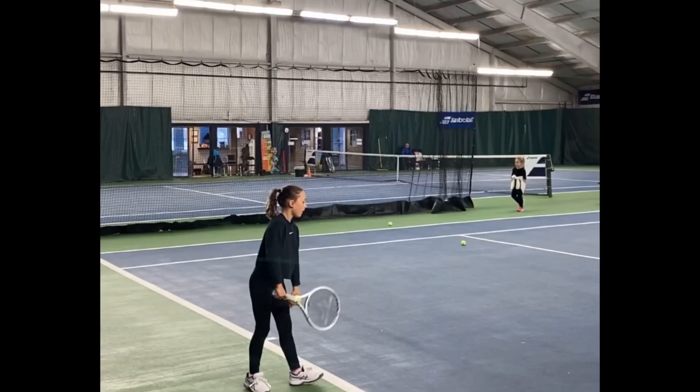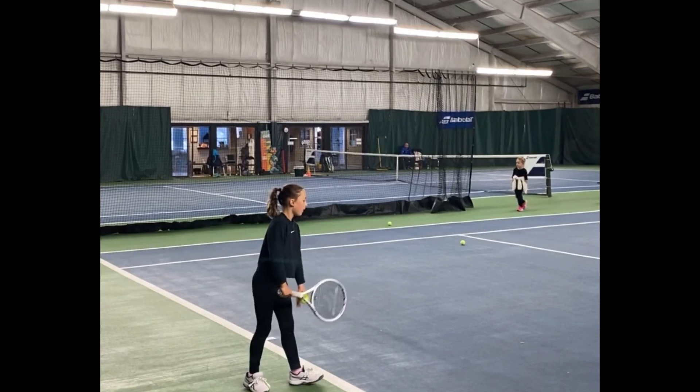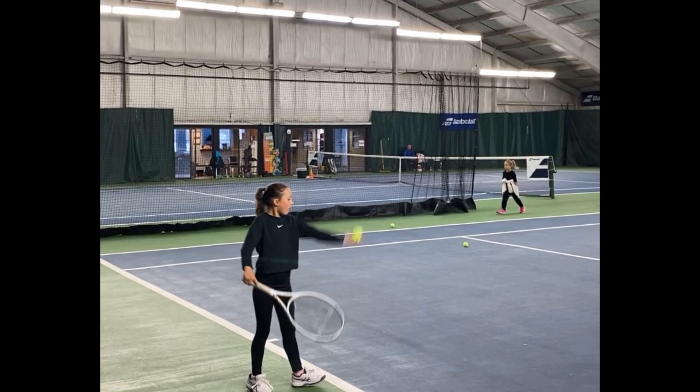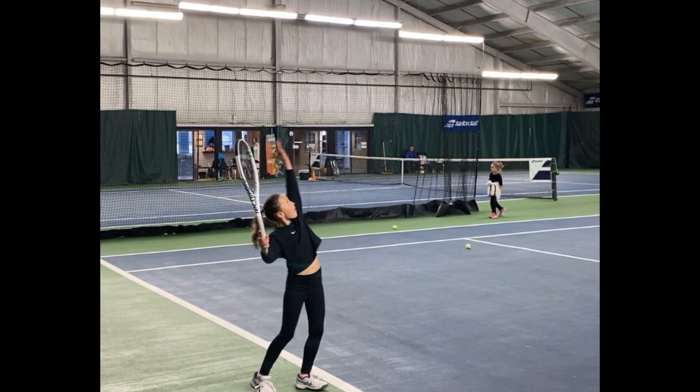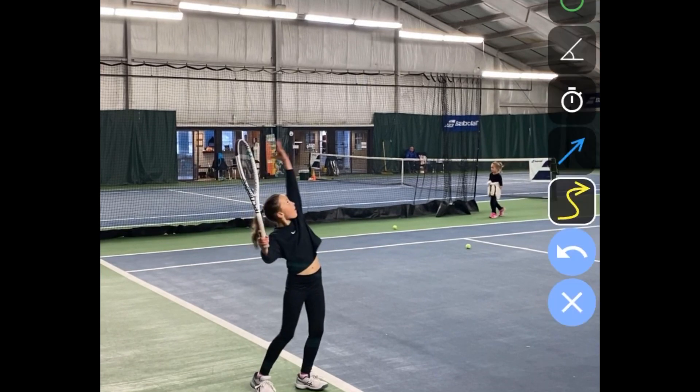On Mila's serve there are a lot of good things she's already doing. If you see in the beginning she has a nice rhythm — the rhythm of the arm going up is very good and she gets a nice high toss. The left arm is fully extended and stays up, which is great. This part here is very nice and you can see the power position here.